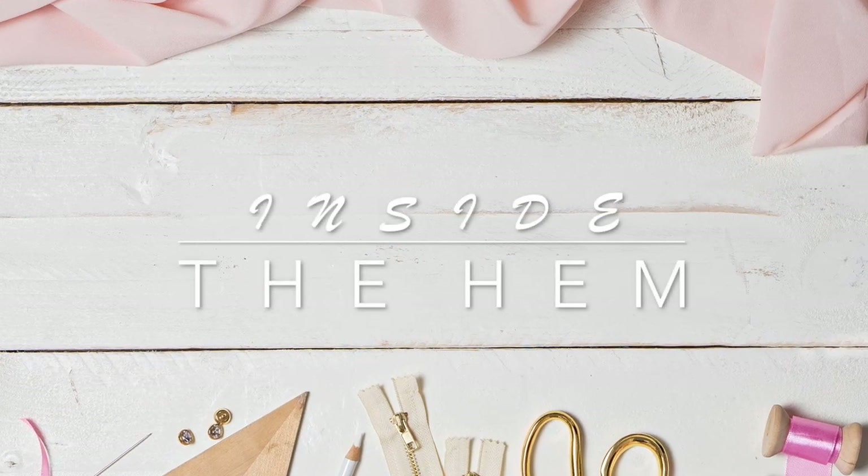Hi, I'm Lindsay. Welcome back to my channel, Inside the Hem. Today I have a really fun no-sew project for you, which every once in a while I like to bring to the channel because at heart I'm really just a maker of all kinds.